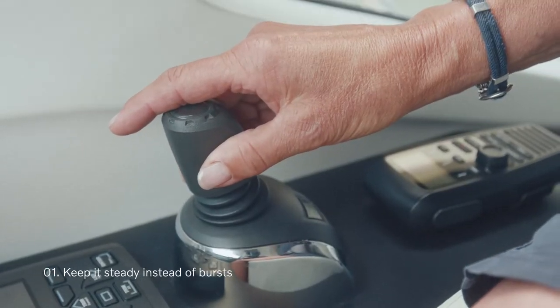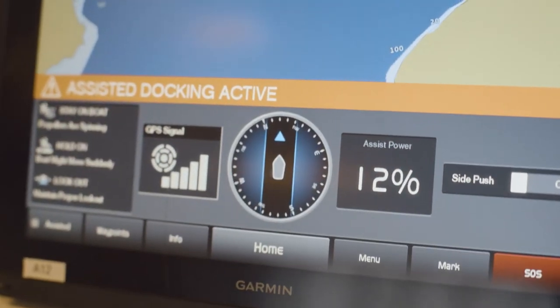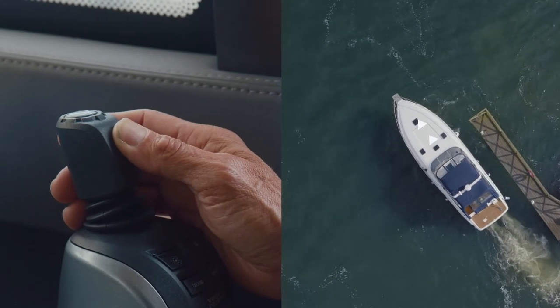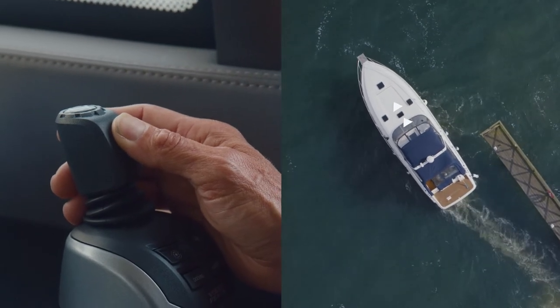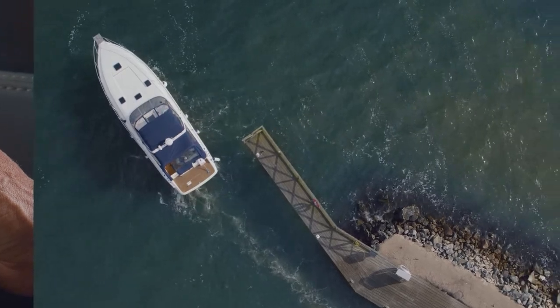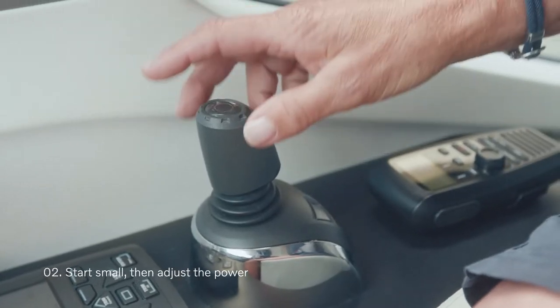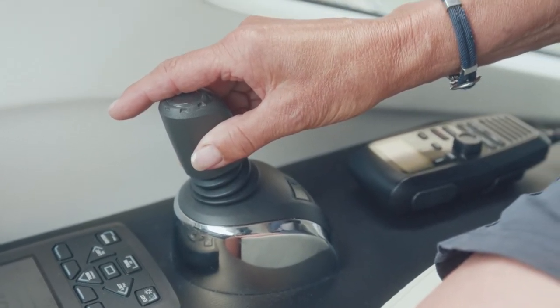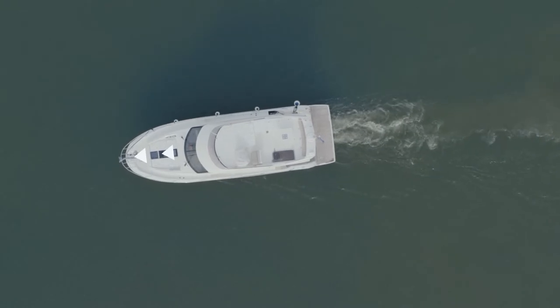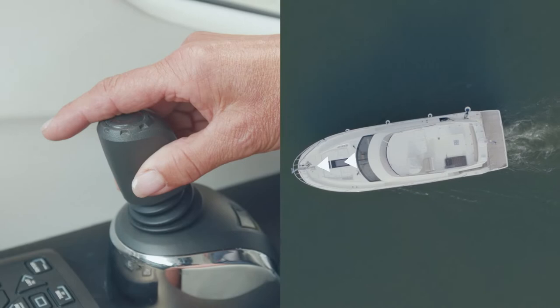Operate with a constant input by holding the joystick in your wanted direction and you will slowly move along your intended path. Instead of gliding, it is a controlled movement forward, backward, or sideways. There is no need to move fast or with high force. Even if you give a very small input, the boat will start moving if you just hold the joystick still in the wanted direction. Keep it slow and steady.